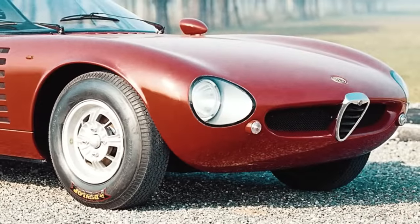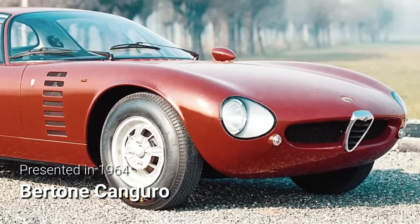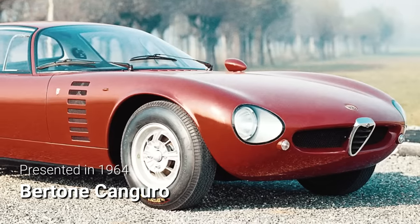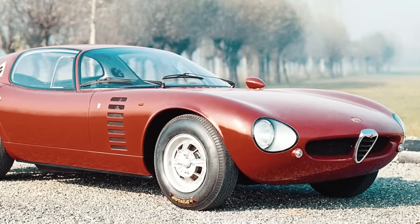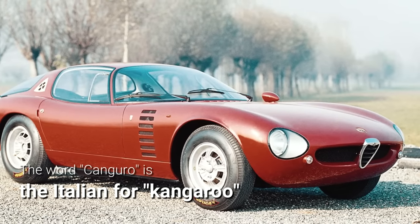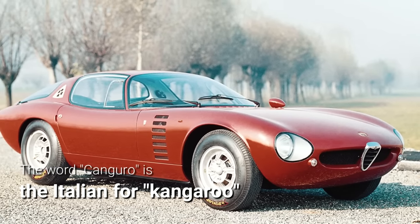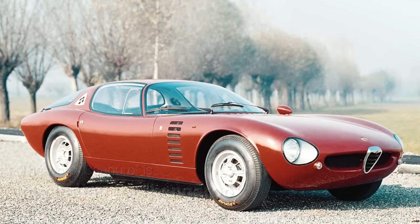The first to see the light was the Bertone Canguro at the 1964 Paris Motor Show. Delightfully smooth and curvaceous, with all its window surfaces flush with the body, the Canguro was very well received in period and is rightfully considered one of Italian design's all-time masterpieces.